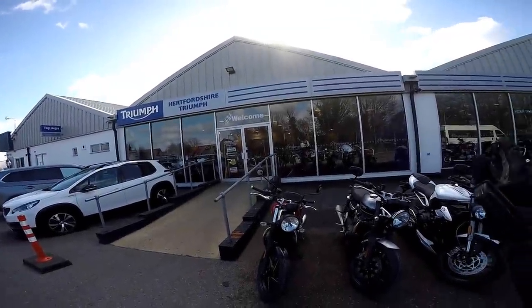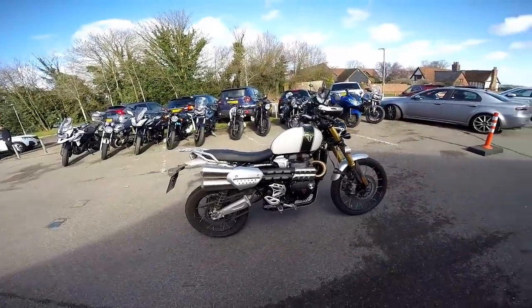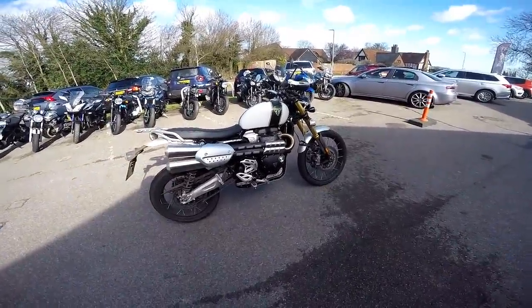Hey kids, it's the Best and Flyer here. Welcome to Hertfordshire Triumph where I'm here today to ride this beast, the Triumph Scrambler 1200 XE. An absolutely beautiful looking bike. It's in my favourite genre of retro machines. If you're interested in this bike, stick around and stay tuned. I'll tell you what I think of it.